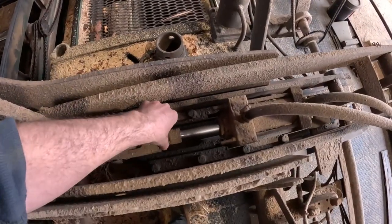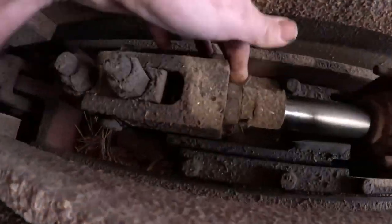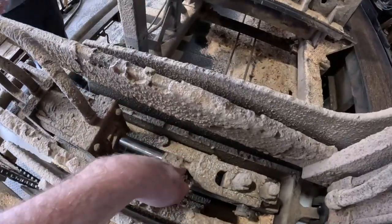This jam nut's loose, so it's probably the culprit. You just want to get the spacing the same now.